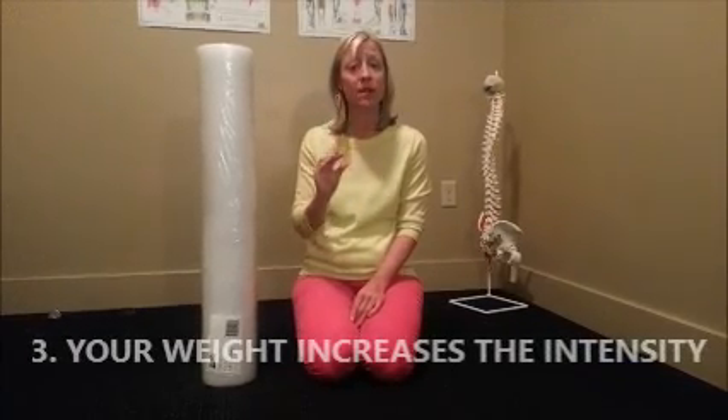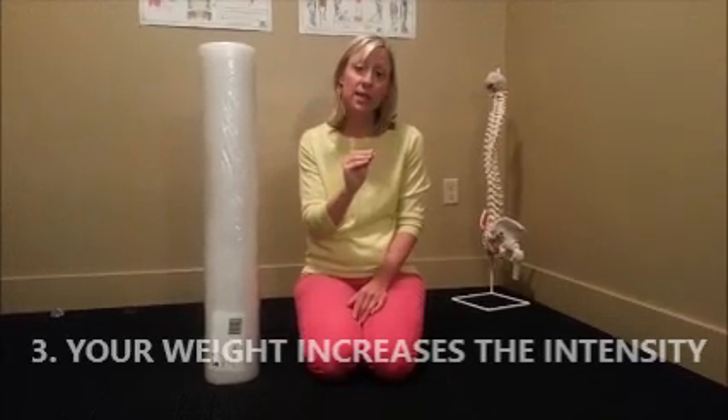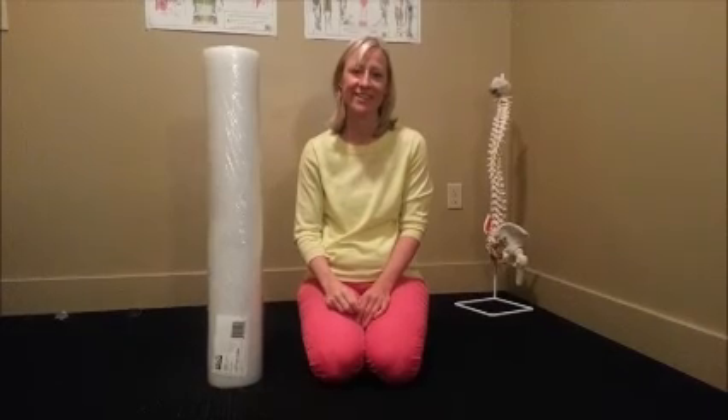Stay on a tender spot for a minute or two so that tenderness decreases a little bit. If the tenderness doesn't decrease at all, go back to it the next day and keep at it — you'll see that tenderness decrease over time. The third rule is that your weight increases the intensity. If you need to decrease the intensity, find a way to put less weight on the foam roller. If you need to increase intensity, put more weight on it, or go down to a tennis ball in some places — that'll significantly change the intensity.